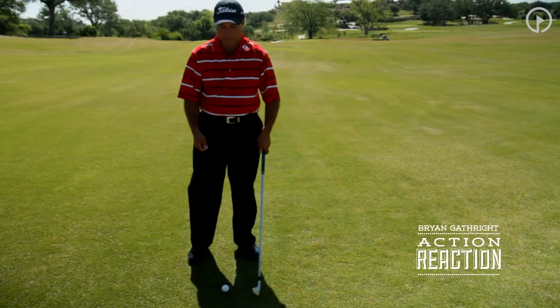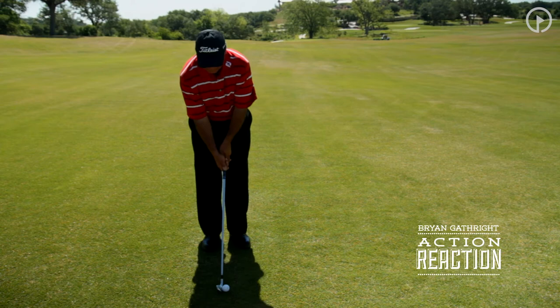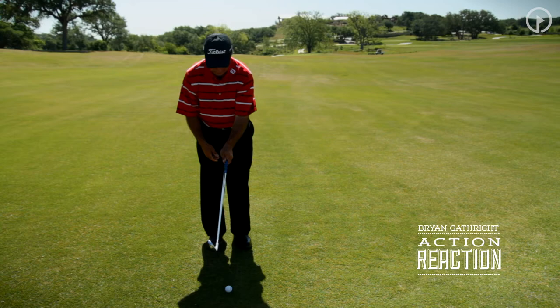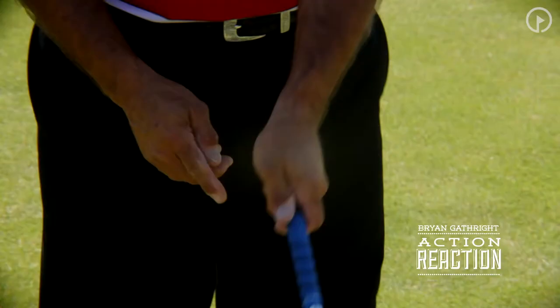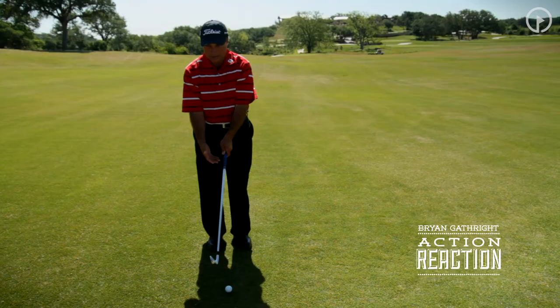The ball ends up in the left trees all the time. You'll be surprised at what you see with the right hand grip. Typically, when we see problems in the grip with a hook, the right hand is almost always the cause — the action that creates the negative reaction of the hook. You'll see a lot of players will have a good left hand position where the left thumb is in a nice position just to the right of center, about two o'clock on the grip.